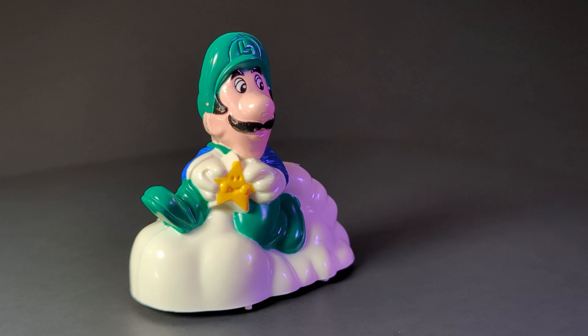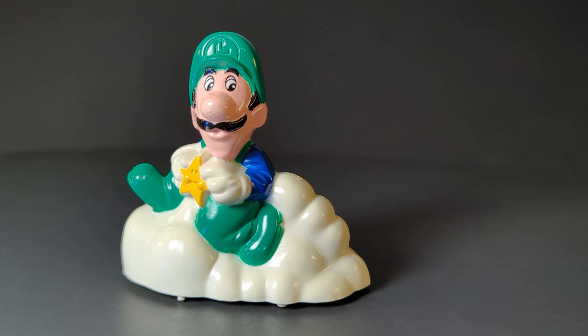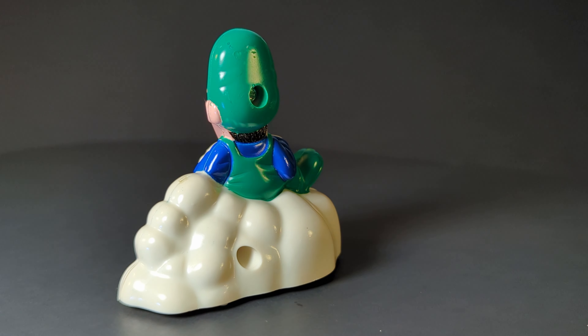First up is Luigi, which is number 2 in the set, but number 1 in my heart. He's a weird one, riding on a zooming cloud that isn't like the clouds you can use in the game, and holding a Starman that also isn't like the ones in the game.